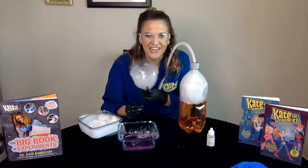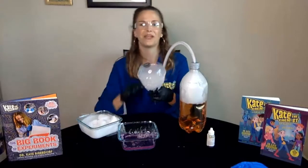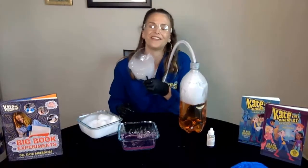If you liked that and want to check out more, there are 24 more experiments in the Big Book of Experiments, and they're available at stores near you.